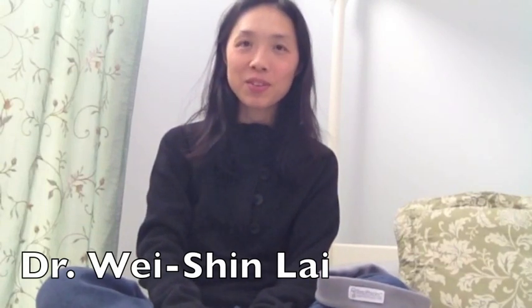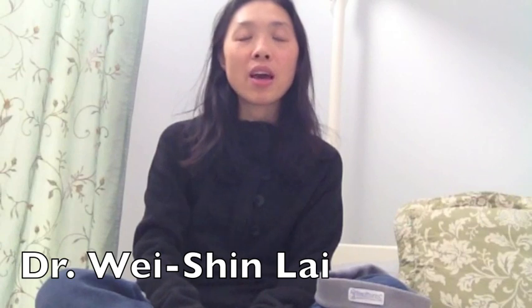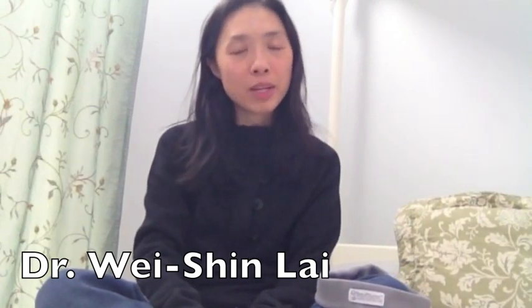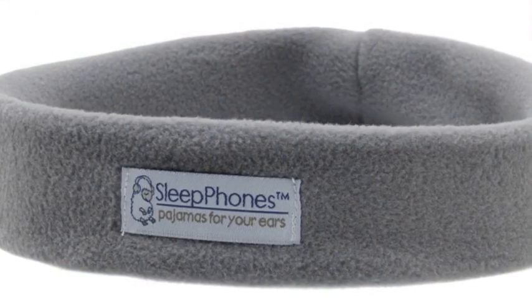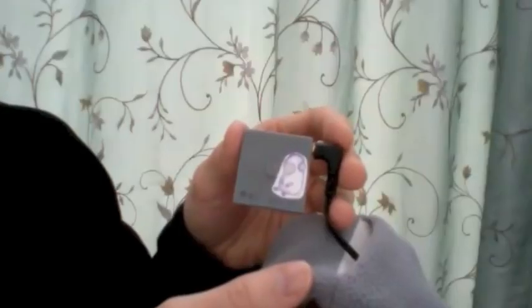I'm the inventor of Sleep Phones. I was a family physician, and after phone calls in the middle of the night from patients or from the ER, it would be hard for me to get back to sleep. I wanted to listen to some relaxation music but didn't want to disturb anybody else. I tried wearing headphones but they were uncomfortable and I couldn't sleep on my side. Then I tried earbuds but they hurt my ears. Sleep Phones are headphones you can wear comfortably in bed — like pajamas for your ears.